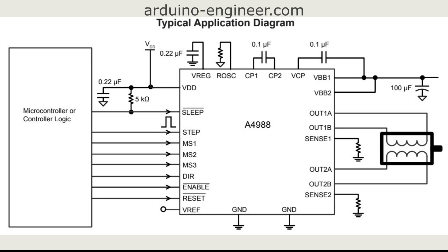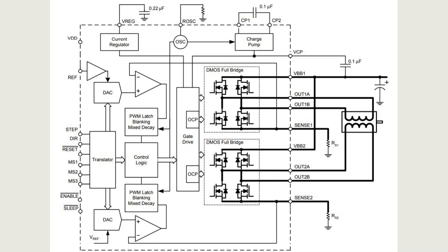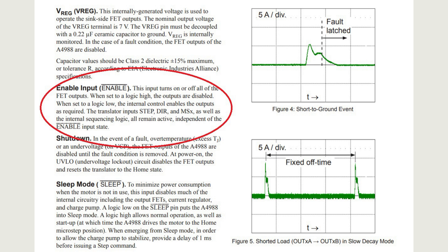According to the diagrams representing the internal structure of the driver, not much is understood about our pins except that they are inverted. This means that their action is activated when a logical zero is applied. But further in the description we can find their functional description in the text.